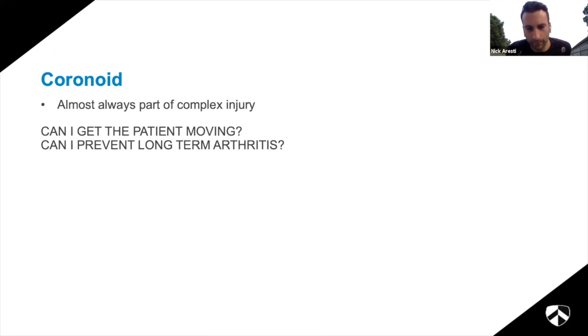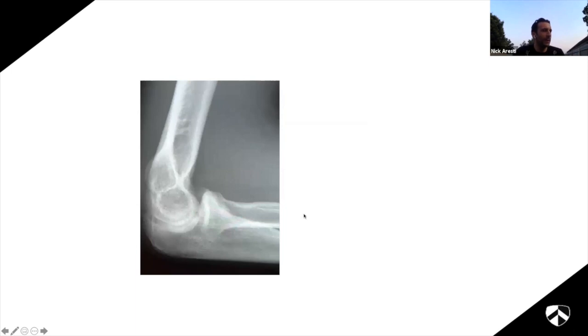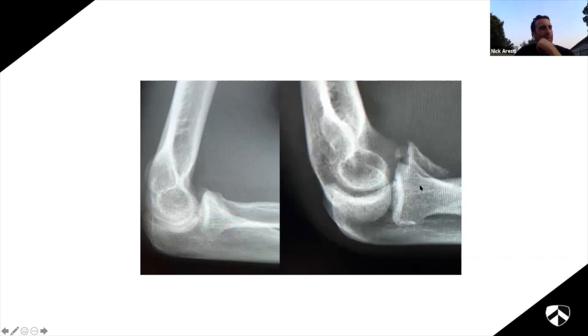We're getting more and more interested in the coronoid. Traditionally we used the Regan-Morrey classification, looking at how much of the coronoid is broken off on the lateral plane: just the tip, 50%, or all of it. This is a really bad classification system. An x-ray may show what looks like a small type 1 or 2, but CT of the same patient shows it's not just the tip - the whole anterior medial facet is broken off. If you rely on the lateral x-ray you'll never appreciate the significance. The same patient came back three weeks later and the fragment had moved apart, making it much more obvious.